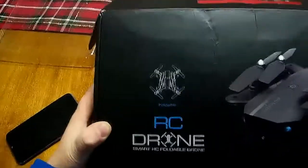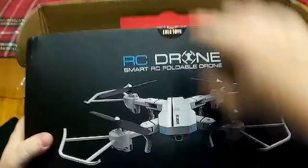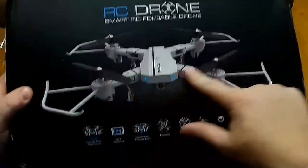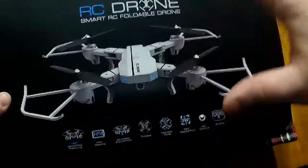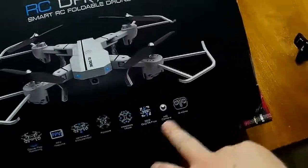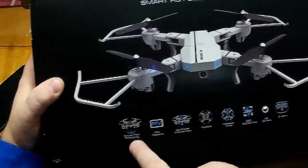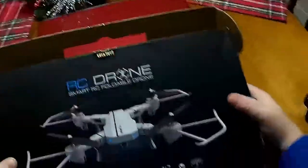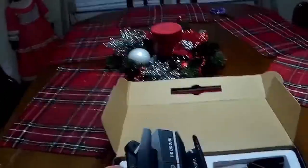I've been sent this drone from Gearbest and it's known on the internet as the 8807. There are a couple of different models — I definitely wanted the white model. On the box it says FPV, barometer, altitude hold, headless mode, flips, 720 HD camera, and optical flow positioning. I don't think it actually has all of that — I think some of it is just for labeling purposes.